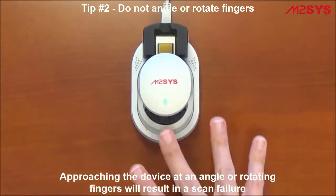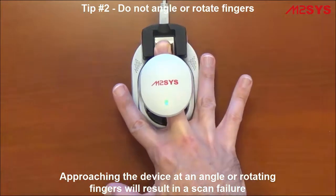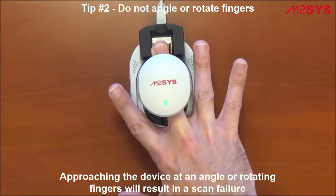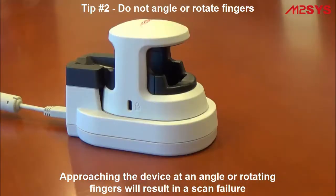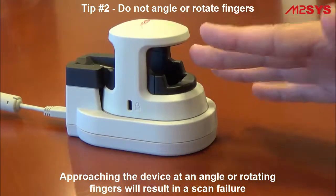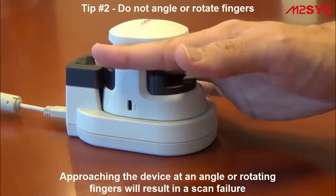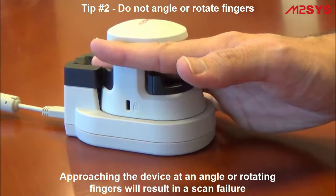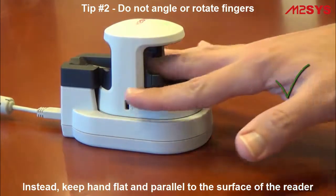Next, please don't approach the scanner at an angle or attempt to rotate the fingers when on the device, as this will also result in a scan failure. Here's another look at improper angling or rotation of the fingers that will result in an unsuccessful scan. Again, be sure to keep the finger and hand flat and parallel to the scanning surface.